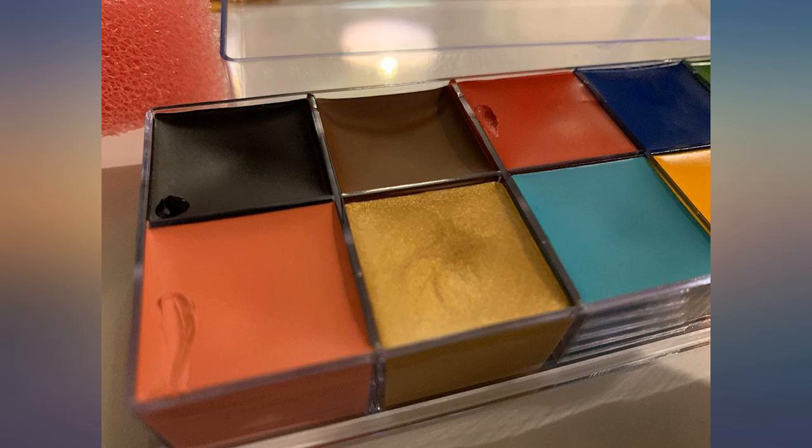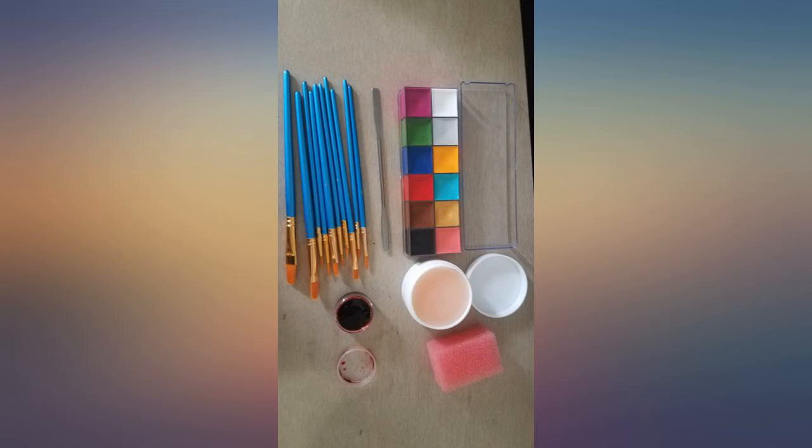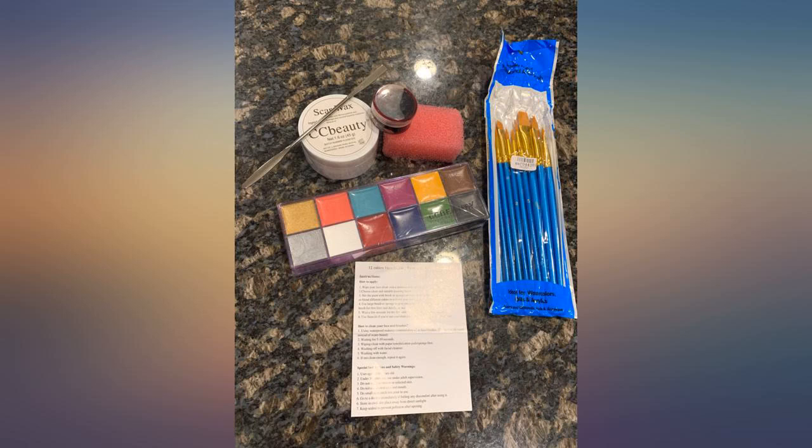For the price, it's a great kit to play around with and the cream makeup is the best part. I'll definitely be using that for Halloween but probably not the wax. The paint, scar wax, and the brushes were all great, but sadly my blood was completely dried to the side and completely unusable. Would have loved to try the blood.